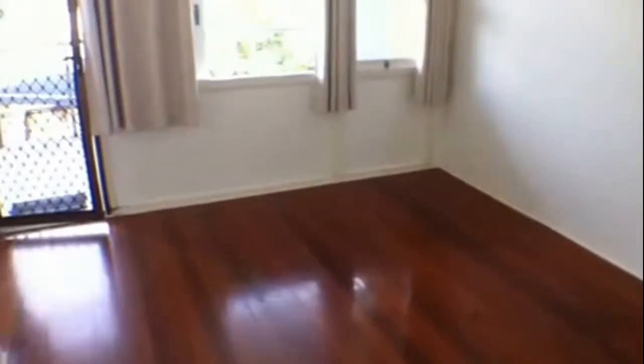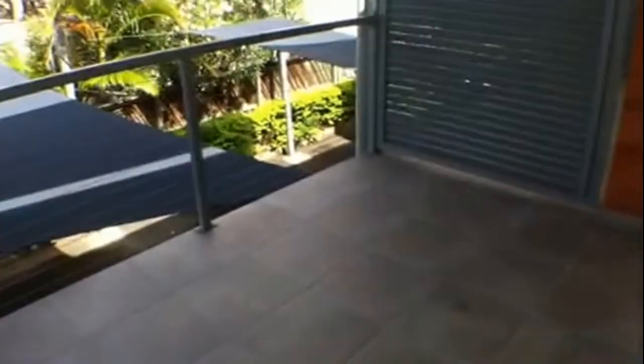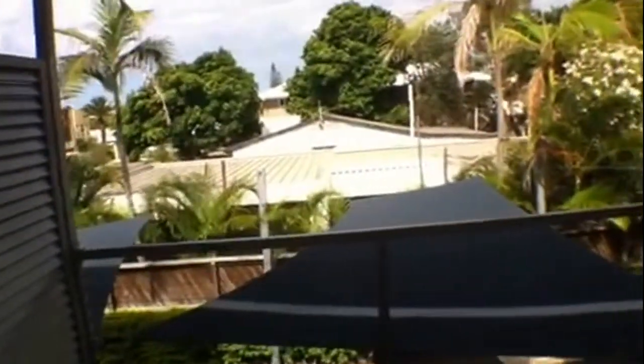And now we go into the main bedroom. This one here has a ceiling fan as well. Built-in wardrobe and you've got an extra storage space here on your left, which takes you out to the balcony. This balcony has plenty of room for a dining table set and great afternoon breezes come through here on a daily basis.